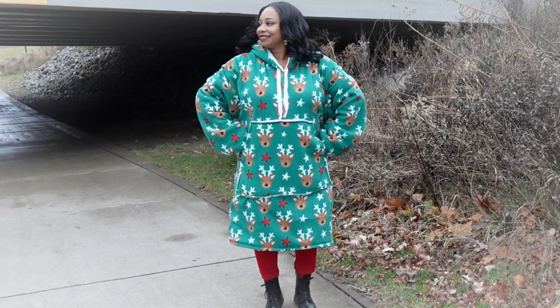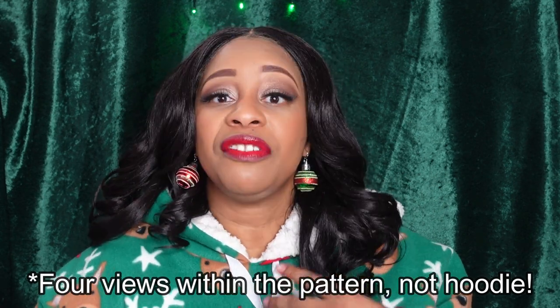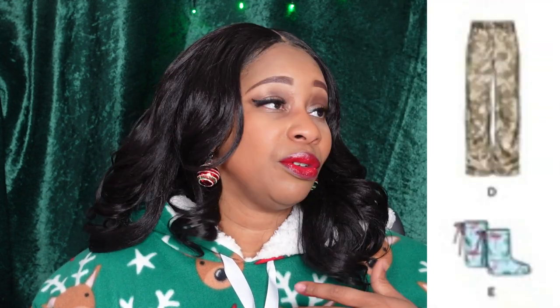I would have loved to make the booties but I was running out of time so I had to let that idea go. There are four views to this particular pattern. View A is a hoodie without the hood — so maybe it's just an oversized sweatshirt. View B is the longer oversized hoodie with the pocket, which is what I made. View C is the shorter hoodie with no pocket. View D is the pants and View E is the booties.